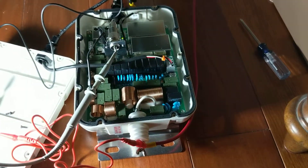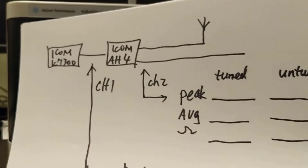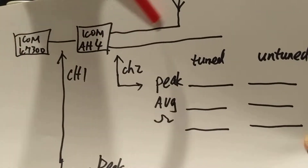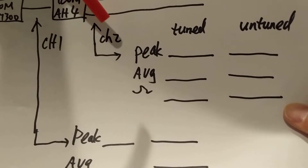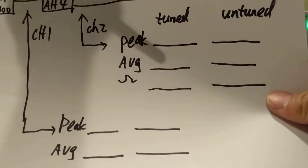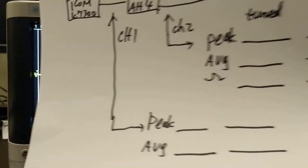Let's see the performance. I'm going to collect some data. This is the IC-7300 connected to the AH-4 and the two-wire antenna. This is the probe for channel 1 and this is the probe for channel 2. I'll record peak, average, and impedance for both the untuned and tuned states, and also for the second probe.